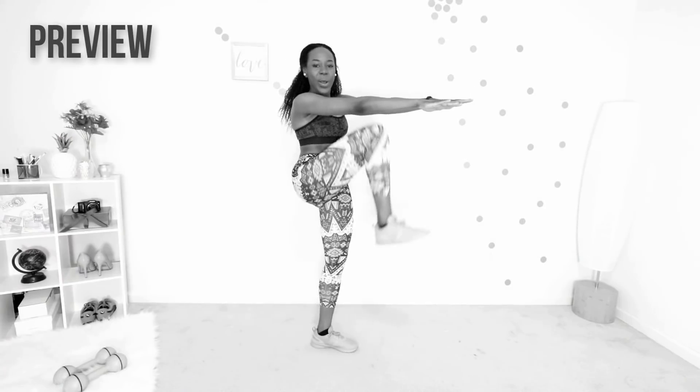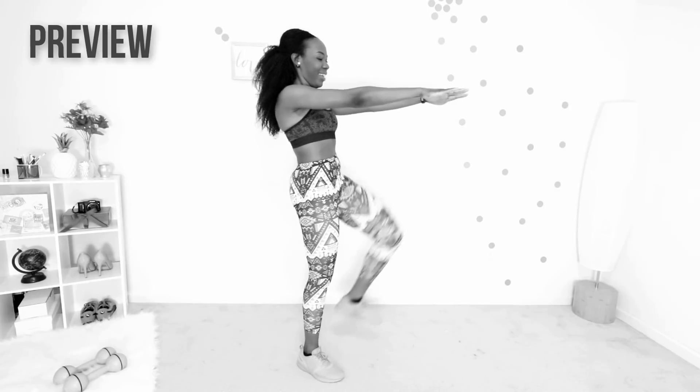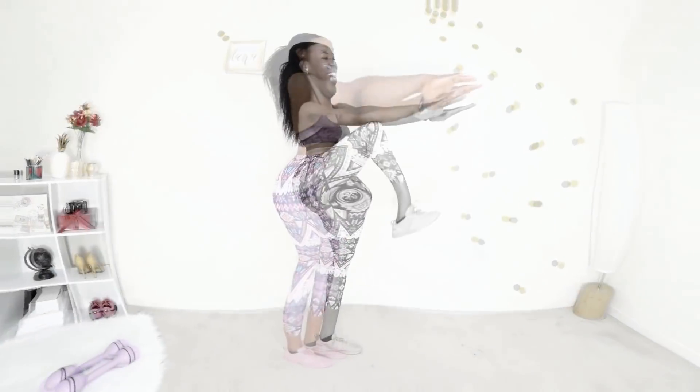Good job, next up we have standing climbers. Core is tight and you're just trying to touch your knees to your elbows. It's okay if your knees don't actually touch your elbows — just do your best. We're working your abs here.